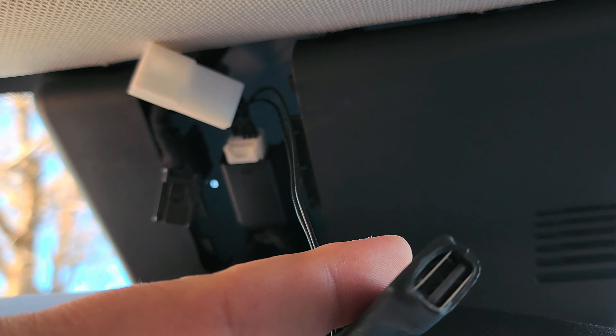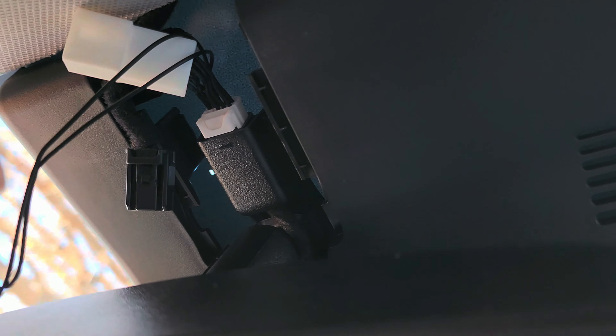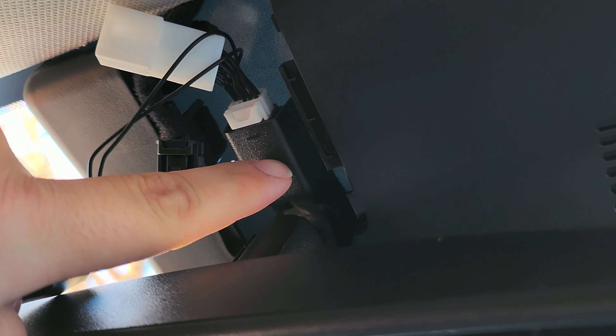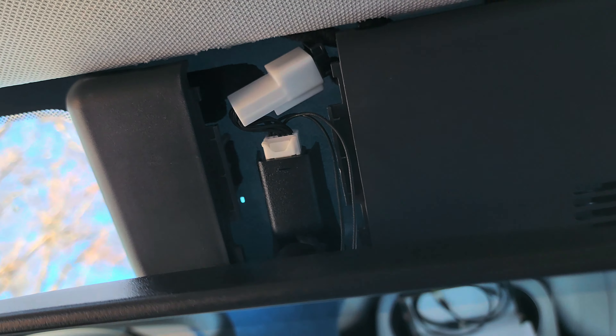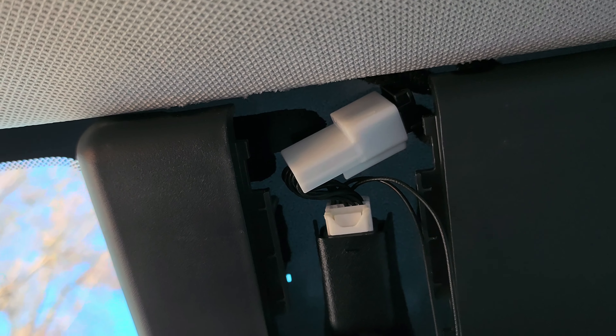So here's what it looks like so far — the bottom piece is plugged in and the top piece is just hanging there. Now we're going to take the original connector that was plugged in and plug it into the top piece. The top piece is now plugged in and I just poked it in there out of the way.